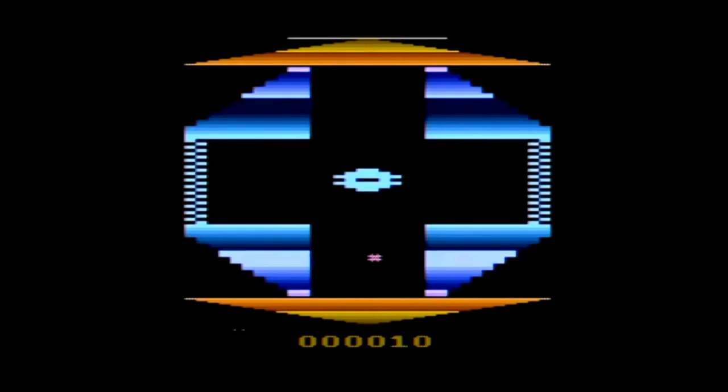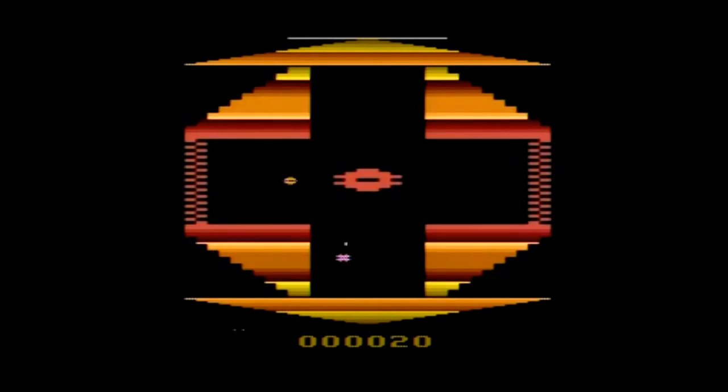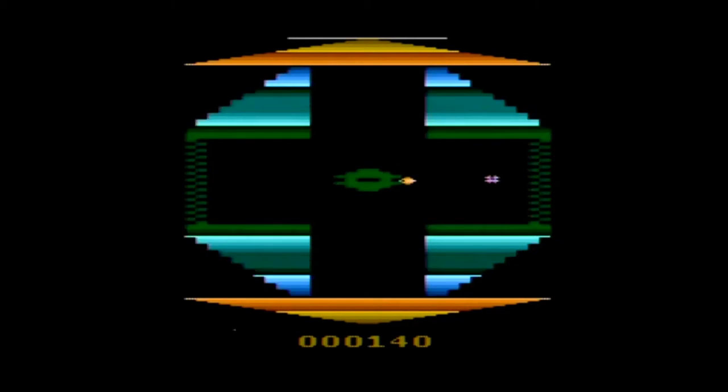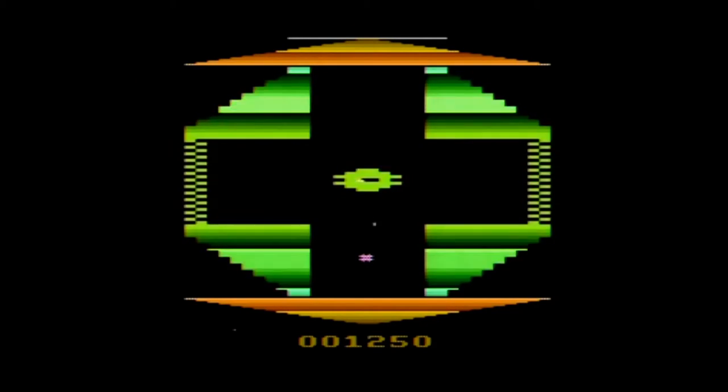Quadrant was published by Atari and carries a copyright year of 1983. It was programmed by Steve Wojta, who also programmed Taz for the 2600 and helped program Kid Chameleon for the Sega Genesis. Quadrant was released as a mail-away only game through the Atari Club, and it's believed that only 10,000 copies were made, making this one of the rarest games Atari released for the 2600. It was also the only Atari 2600 game to feature digitized speech.